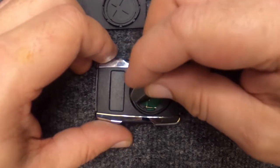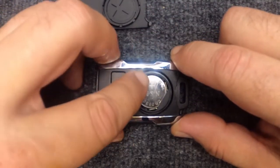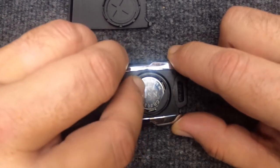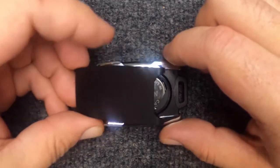We're going to put the same battery back in, just in reverse. Put it in, push the battery in, push it down, and slightly pull it back — and you'll notice it latched up under there.